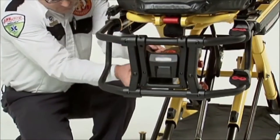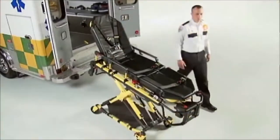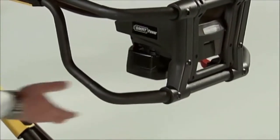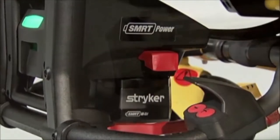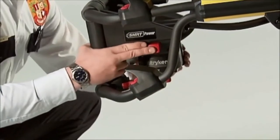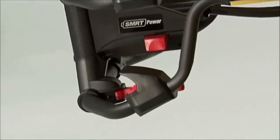Never attempt to remove a SmartPak when the cot is activated and the motor is running. SmartPak removal is fast and easy. Reach under the SmartPak — your index finger will fall on the red release button. Press the red button as you remove the SmartPak from its slot. Another way to remove the SmartPak is to push the red release button along the right-hand side of the foot-end control enclosure and slide the battery out of the enclosure.